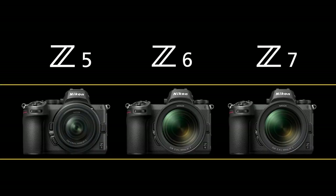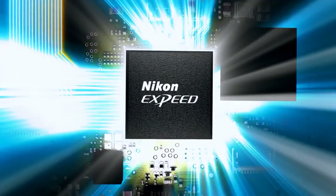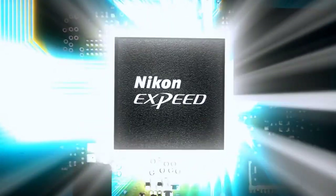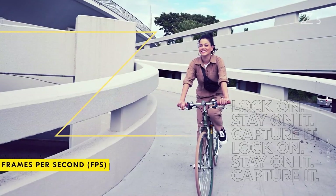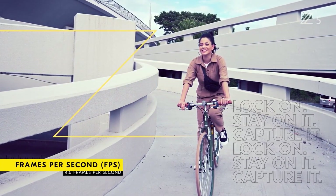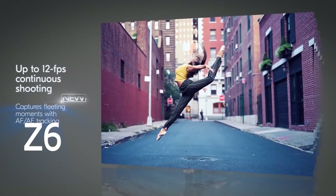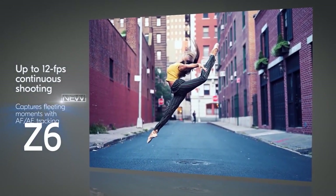Like its full-frame Z camera siblings, the Z5 is powered by Nikon's EXPEED 6 image processor. However, the Z5 will not offer the same level of speed and performance. The Nikon Z5 shoots at up to 4.5 frames per second, which is considerably slower than the 12 fps shooting speed of the Nikon Z6.